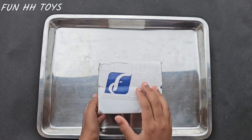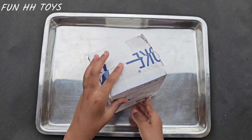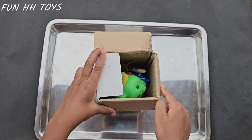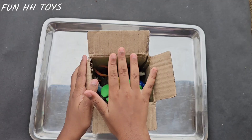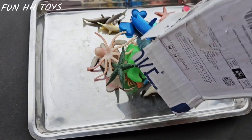Hi guys, welcome back to my channel. And do you know what it is? Say it out loud. Yes, it's Fun Hedge Toys. And do you know what we are going to be unboxing today? Yes, it is the Miniature Sea Animals. So let's open it.